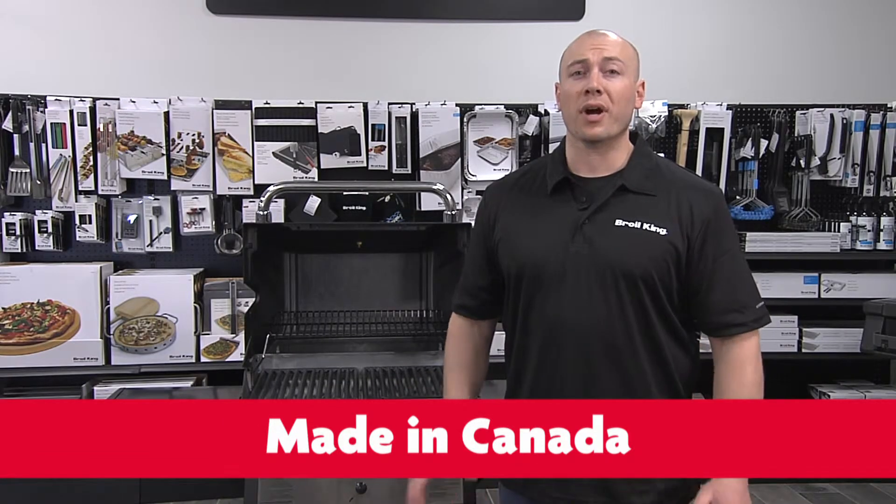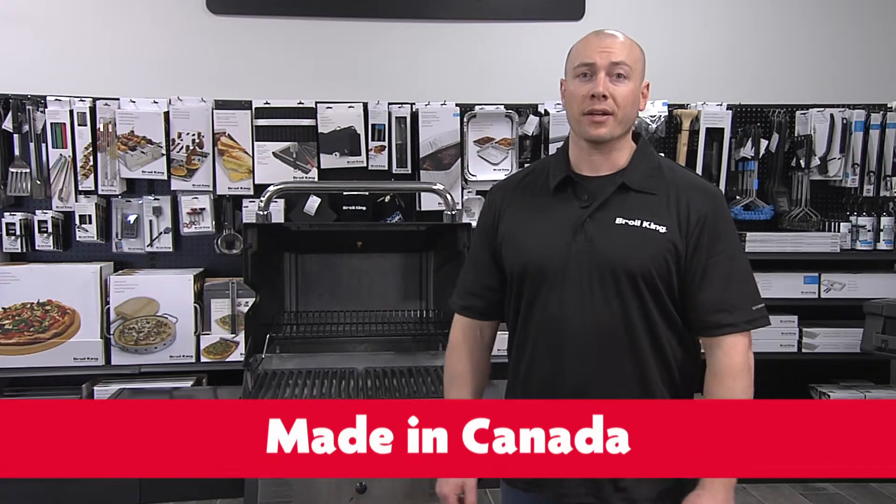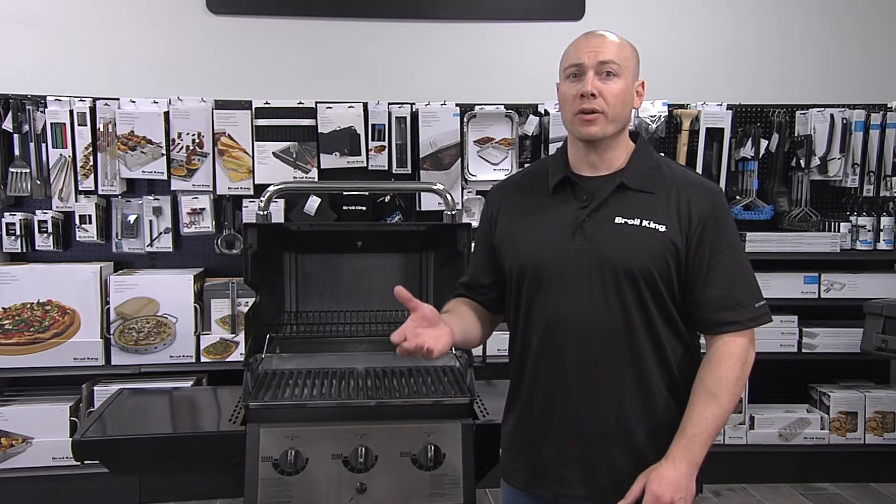The Broilking Monarch 320 is proudly made in Waterloo, Ontario, Canada. It's the perfect grill for a first-time home buyer or empty nester.